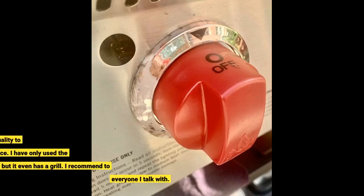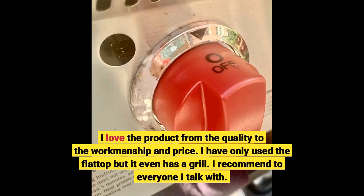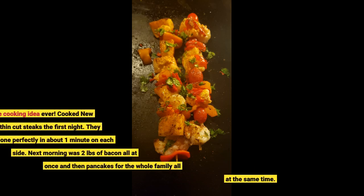I love the product from the quality to the workmanship and price. I have only used the flattop but it even has a grill. I recommend it to everyone I talk with. Best home cooking idea ever.